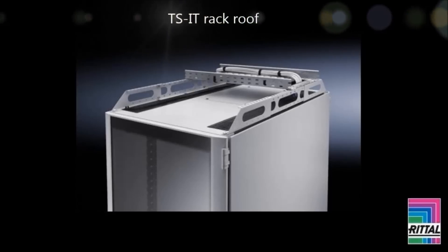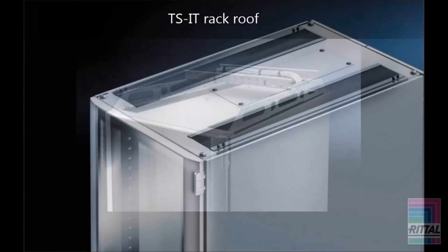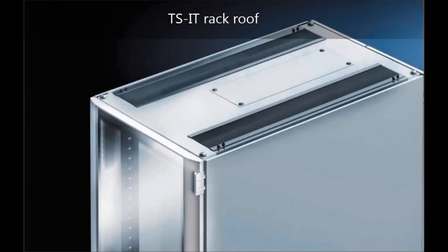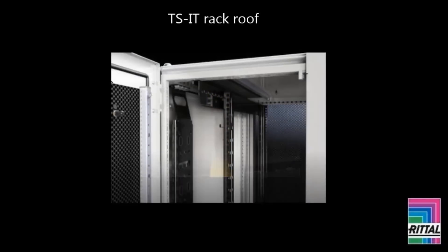The TS IT rack roof has maximum space for cable entry and free accessibility from the rear. High flexibility ensures sensitive cables are not damaged. Cable clamping is attached directly at the depth stay or the enclosure frame; the multi-piece gland plate can be withdrawn retrospectively.